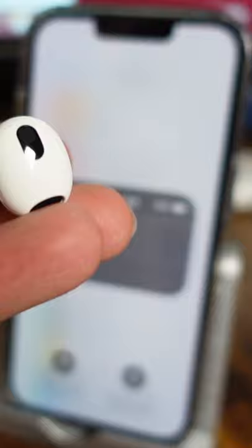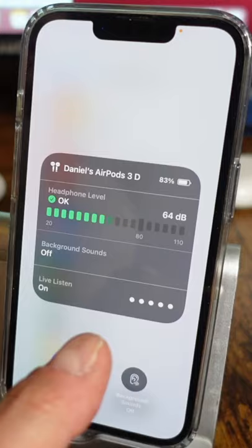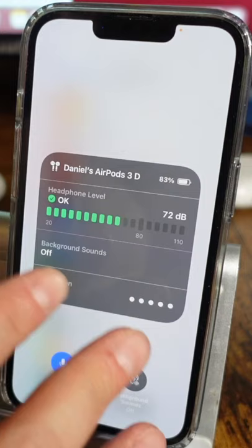This is great if you don't have a baby monitor on hand or if you're at somebody's house. You basically turn on live listen, put your iPhone down somewhere, maybe next to the baby's crib, and then with your AirPods in your ear you'll be able to hear if the baby cries or whatever's going on in that room.